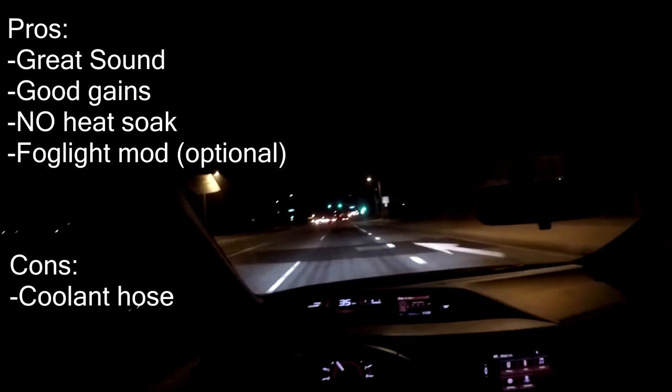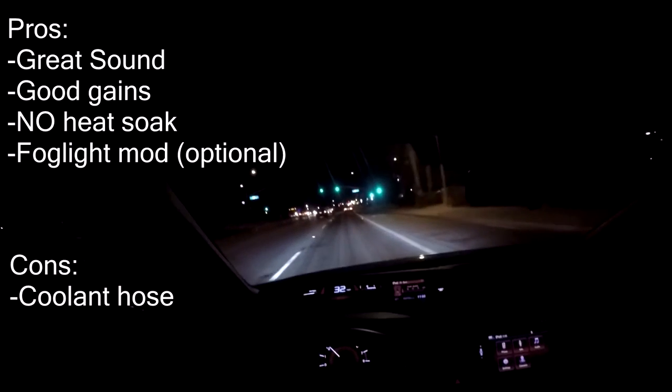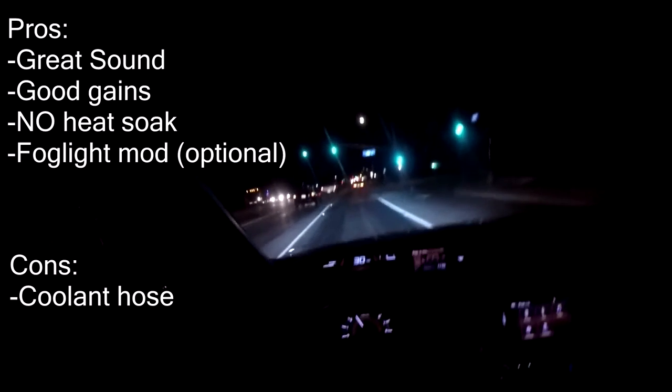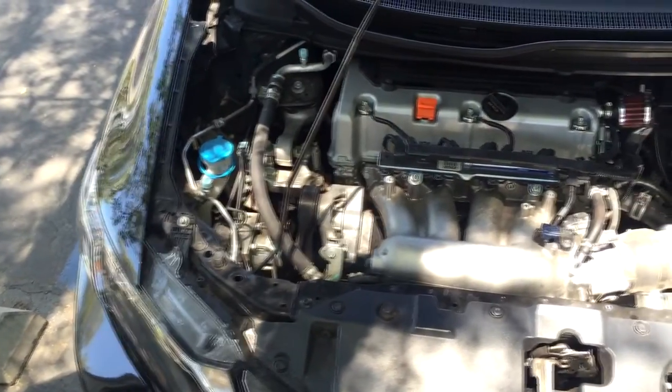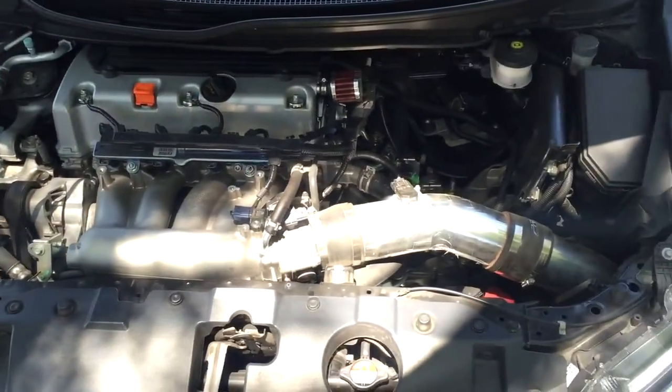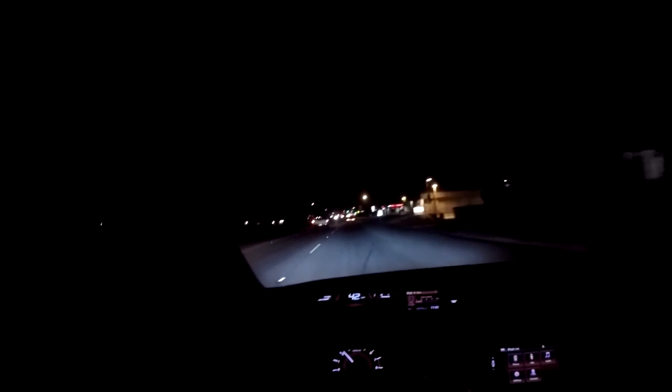The only con is that the included coolant hose didn't fit properly — again, I'm not sure if I got a defective product. But that's my honest testimony. Would I say this is a good purchase? Yes — I've definitely seen power gains, and I'm more of a performance person than a sound person, so the sound is a bonus. I'd especially recommend it if you're in Southern California where it's warm year-round, because a short ram really wouldn't cut it.